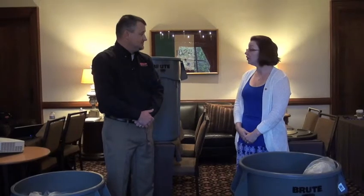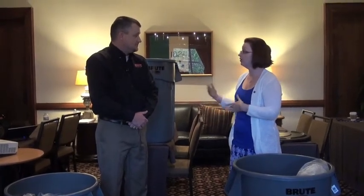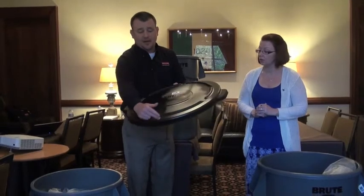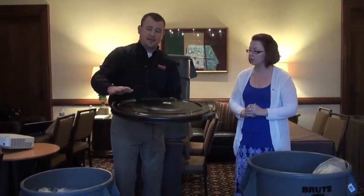Are there any other new products associated with Brute that you'll be launching alongside the new vented Brute? I'm glad you asked. Right here we have the new lid design, which has channels around the outside that allow water to drain off so you don't have pooling on top of the lid.